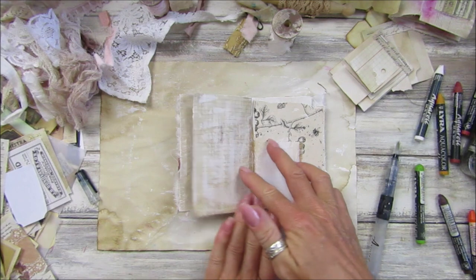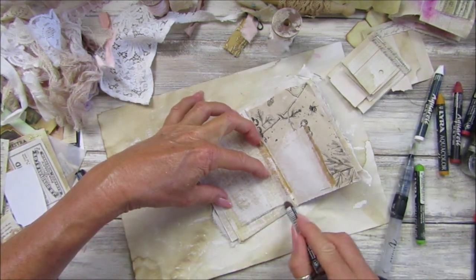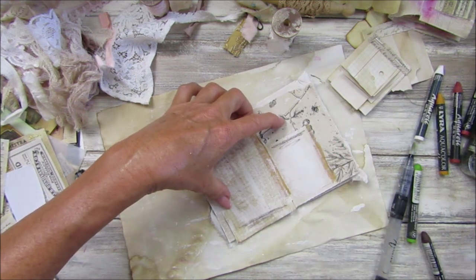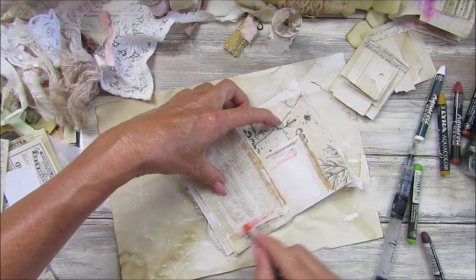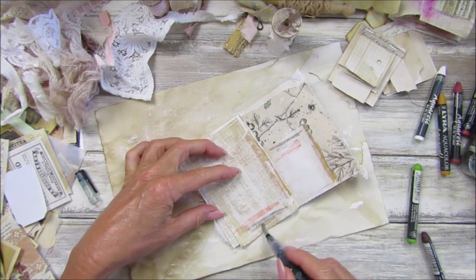If you get it too wet, just dry it with your heat gun. Let's go lengthways on this one — this is like a little pocket, I had a little pocket in this one, so we might be able to find something to pop in there.